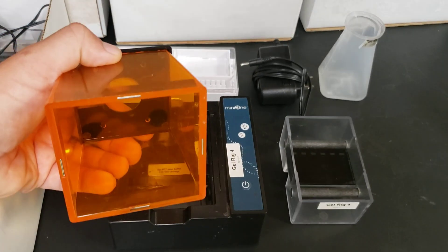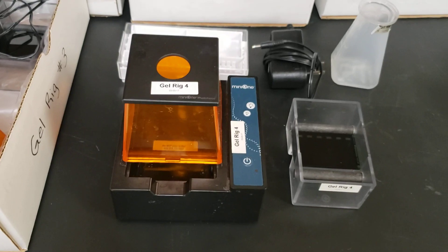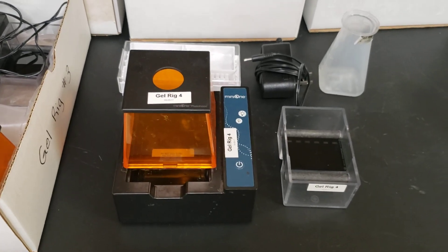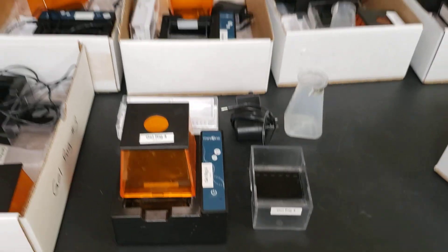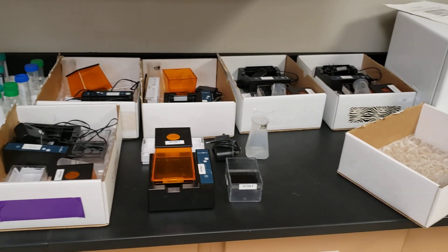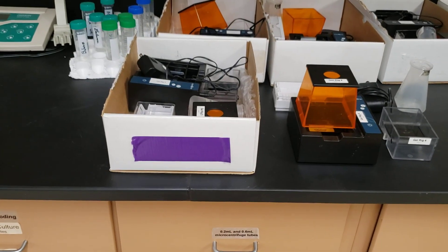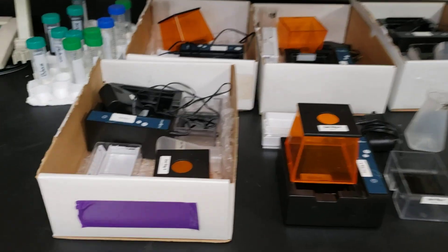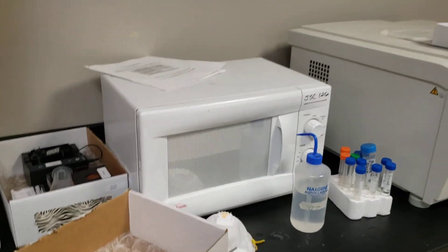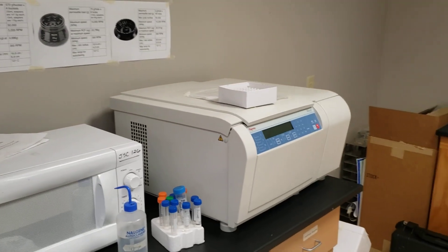The Mini One gel rigs have nice magnets that protect them, and students can turn on a light to see their gel images running. We get much better pictures on our transilluminator, but when we go into high school classrooms we take pictures directly off these gel rigs. Over the years I've been able to buy six of them — one for each bench. They're color-marked so students can only use the one assigned to their group. These gel rigs run very fast and work really well. I also have a dedicated microwave for heating and running our gels.